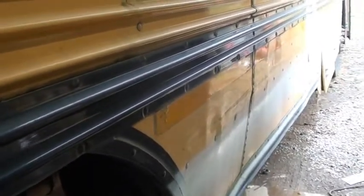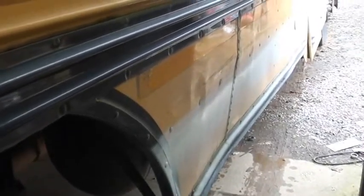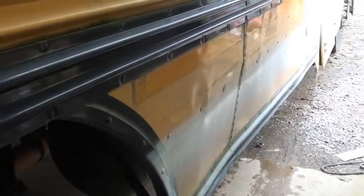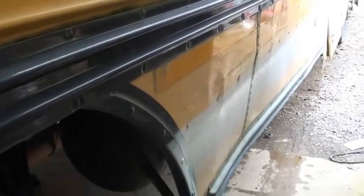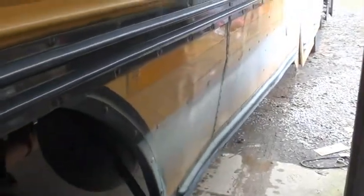It might be 16 gauge — it's thicker than this metal here — and we're gonna cut that out. That's where my propane tank is. We're gonna make a new piece of sheet metal for the door. But first we got to drill the rivets out where the brackets are.